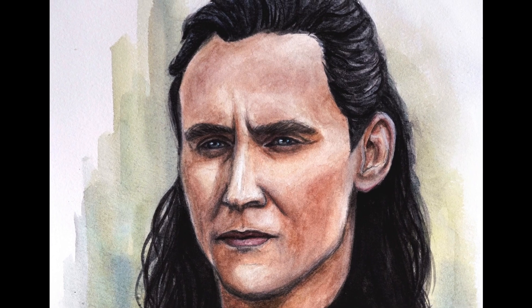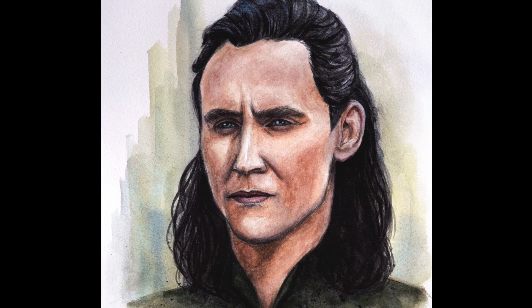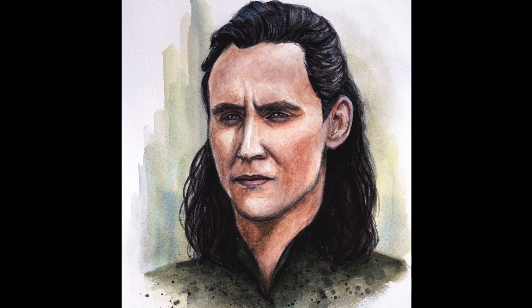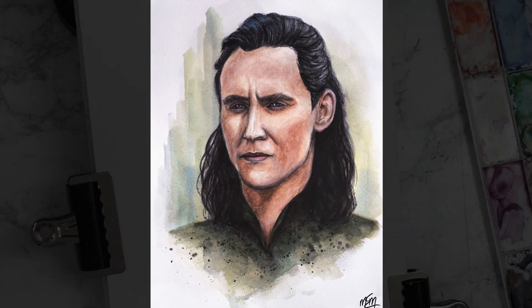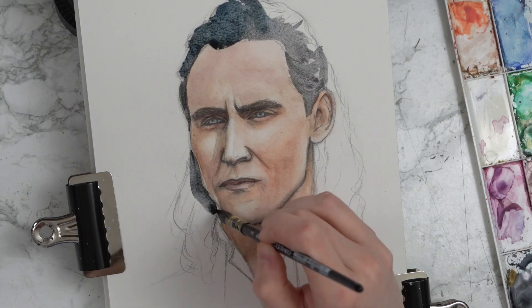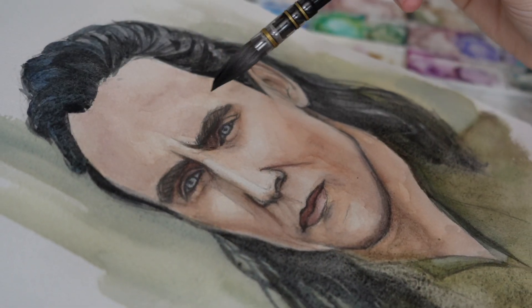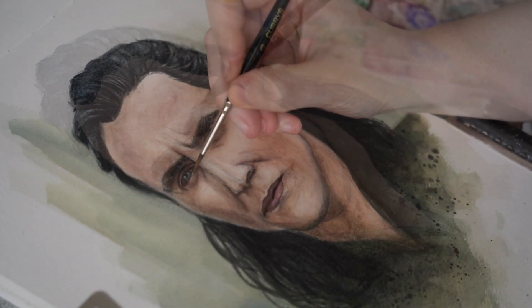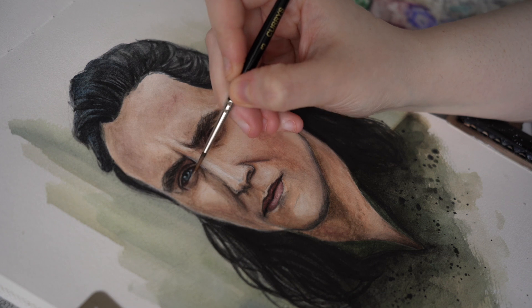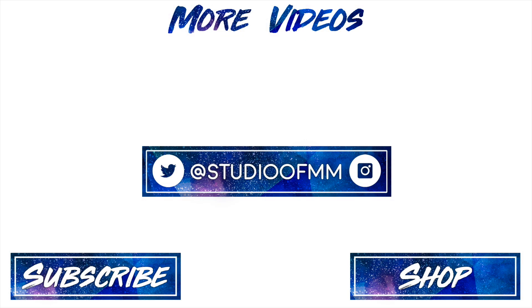Despite its rocky start, I actually really ended up liking the process of making this piece and working with this sketchbook. For me, it was a perfect combination of all the things I look for in watercolor paper — not too much texture, great strength, and great building and lifting capabilities. This will probably be the sketchbook I grab first when I go to work on another piece. I'm looking forward to playing around with it with some of the other mediums I frequently use with watercolor. Have you tried the Etcher sketchbooks, and if so, what did you think? I always love hearing your watercolor sketchbook recommendations, so let me know in the comments. Thank you so much for watching, and I will see you in my next video.